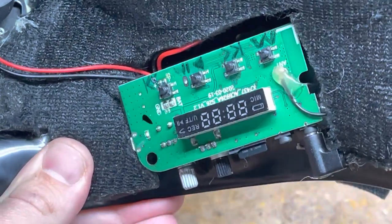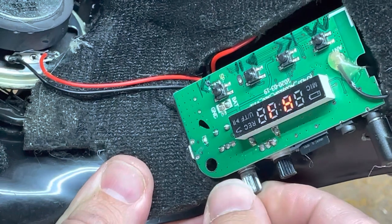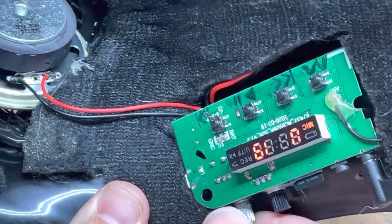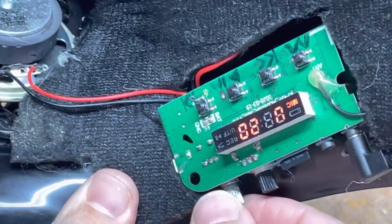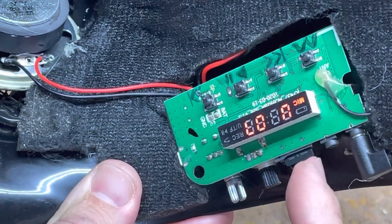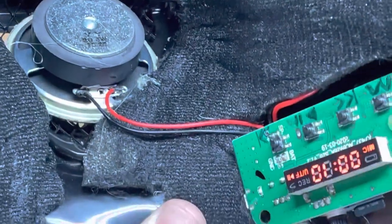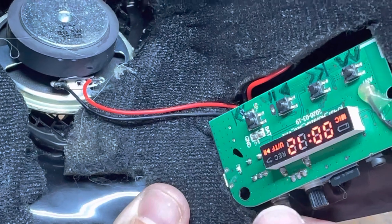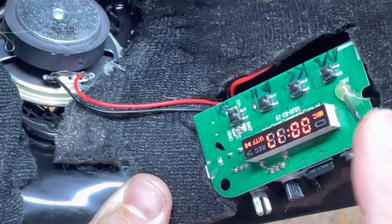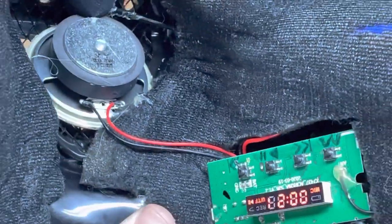It's upside down right now because that's how I can access the volume knob while wearing it. I put a TF card — a micro SD card — in there with some tracks on it. You can hear it's got the Darth Vader breathing, the Imperial March, the Cantina Song, and some other stuff. This is the entire board.